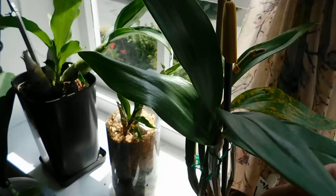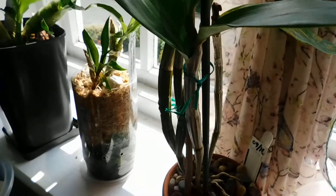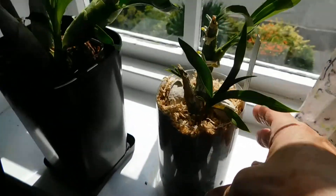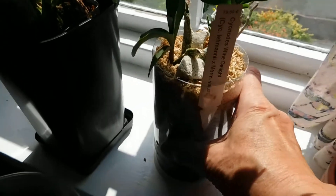And of course this is the Dendrobium thysiflorum — good old faithful. If I go back on my step now, we're in the sun unfortunately. This is the Sikniodes Wine Delight.